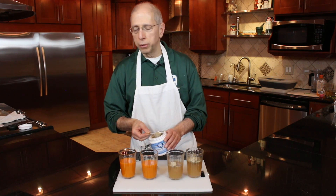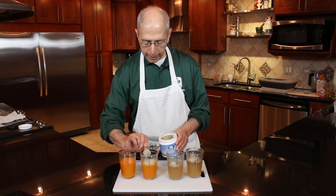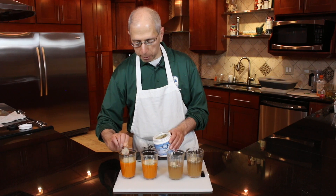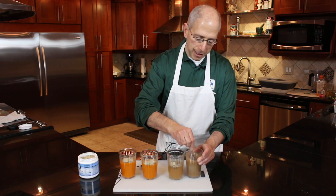I bought the carrot juice from the store already made, but you could easily make the carrot juice yourself by putting the carrots whole in the Vitamix blender with a little bit of water. So we're going to stir the magic ingredients in.